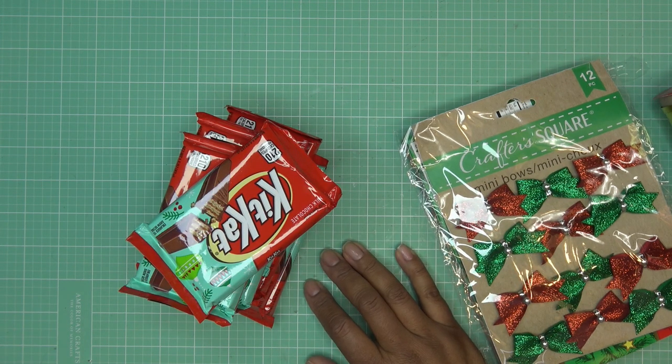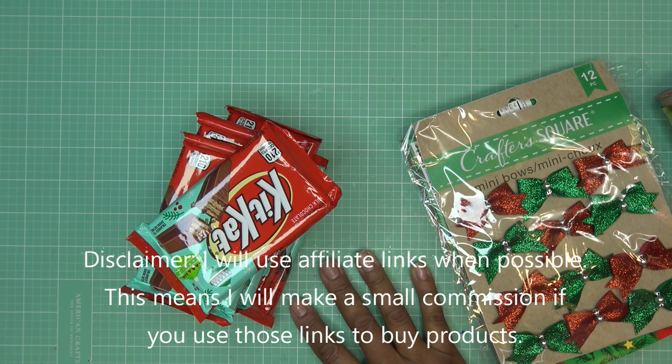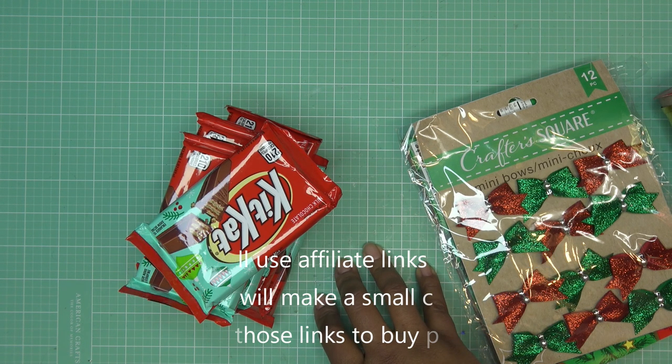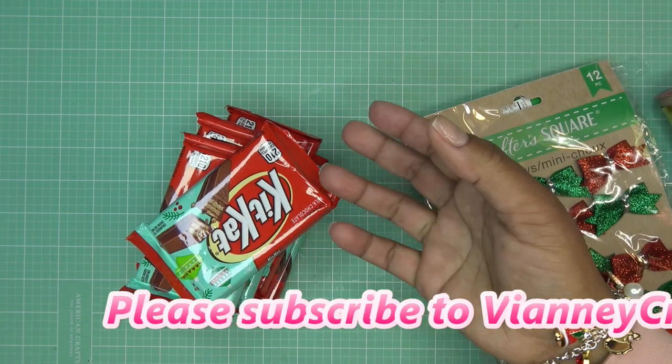Hi guys! So today it is just a fun — I think it's Freeform Friday, why not, I'll put it out on Friday — video to make these little sleighs. It's like a tradition I've been doing for the last, oh gosh, 8-10 years, to make little candy sleighs.